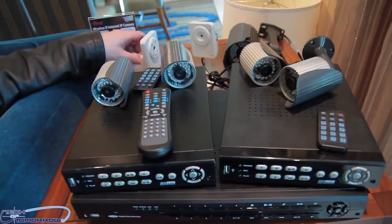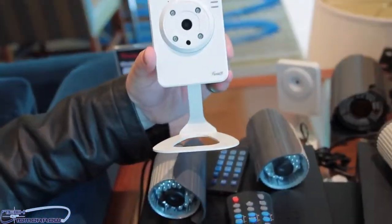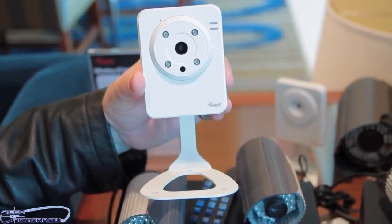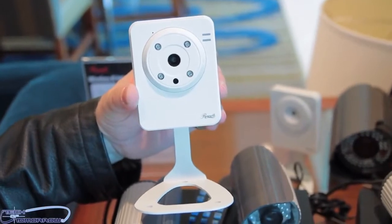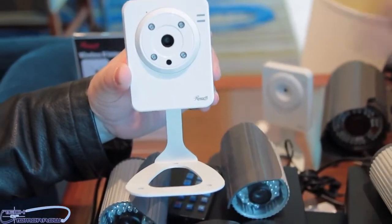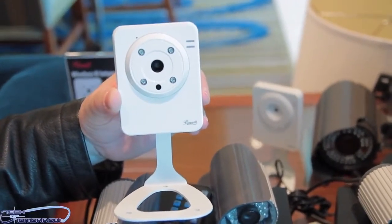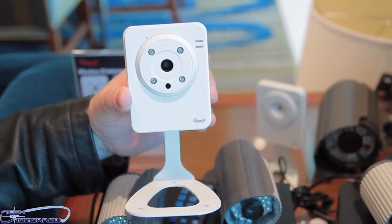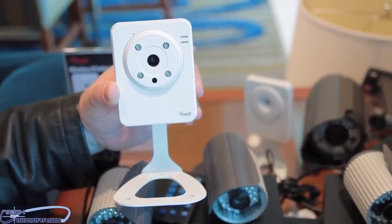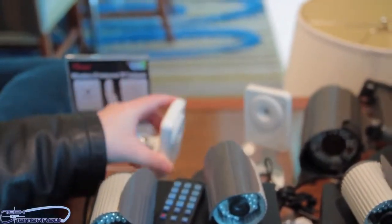Rosewill also has a wireless internet IP camera as part of their surveillance lineup, for those who don't want wiring throughout their home. It comes in both night vision and daytime versions. The night vision model incorporates five LEDs to capture nighttime video, and also supports motion sensing — once motion is detected, it can record a video or snap a picture and send it to your email. These cameras are available for both indoor and outdoor use.